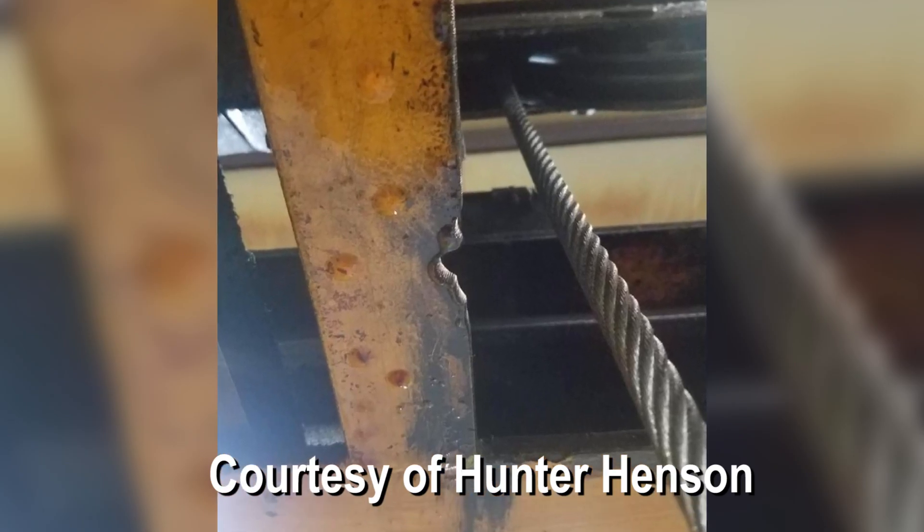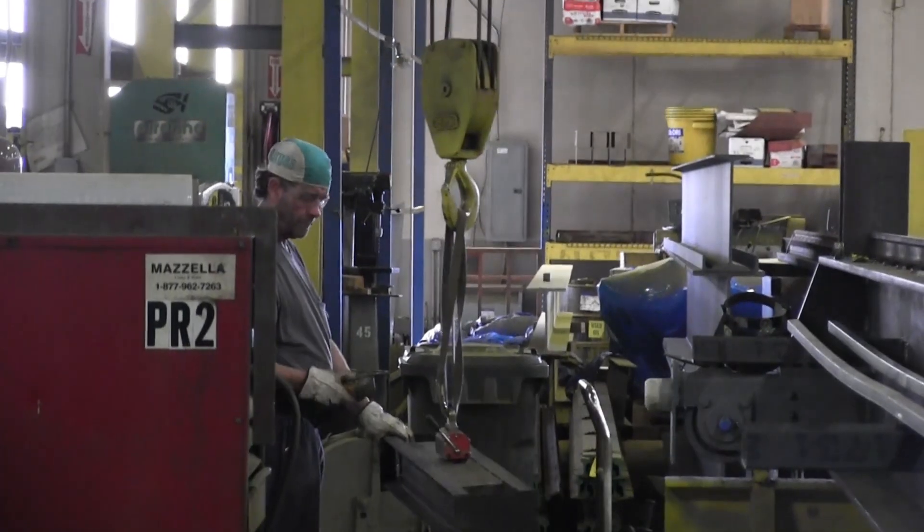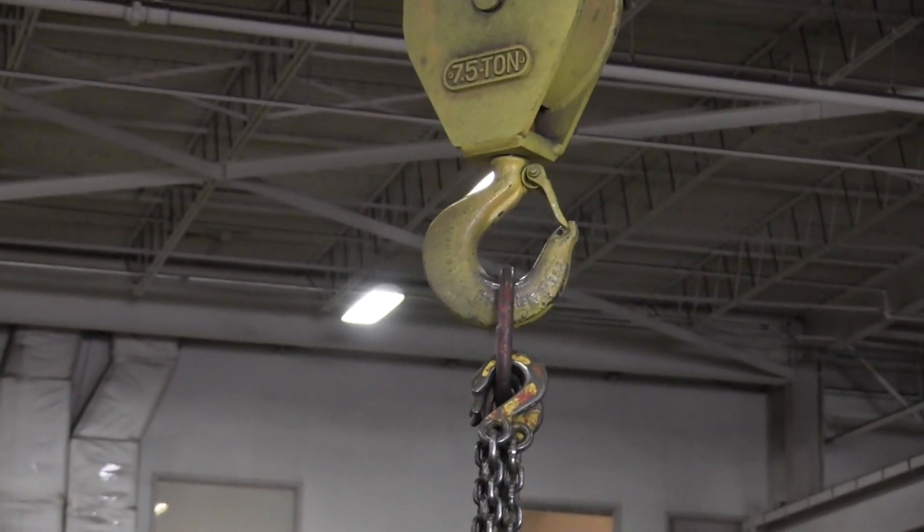When I ask them what they think the reason is that people just aren't looking before their lift, before every shift, they say people are just used to walking in, grabbing the controls, and making the hoist go up.